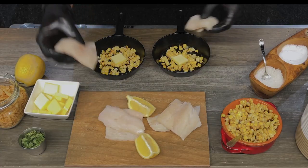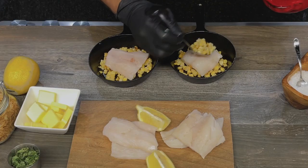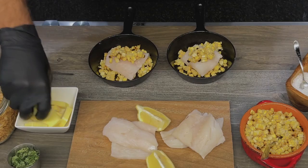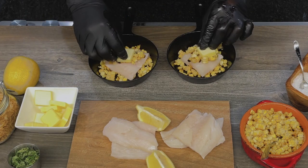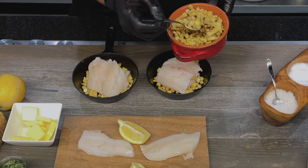You gotta have lots of butter when you're eating haddock and corn. We're gonna top our corn and butter with a medallion of haddock — I've cut it into about two, two-and-a-half ounce medallions. So I'm gonna layer it, then add another layer of corn — or as the tourists like to call it, corn — more butter, and another layer of haddock. That is gonna be super delicious.